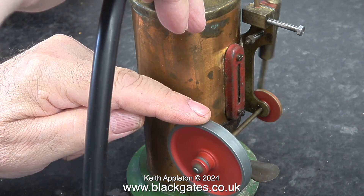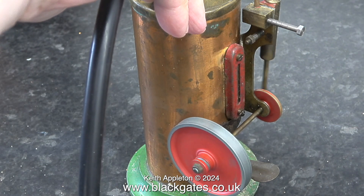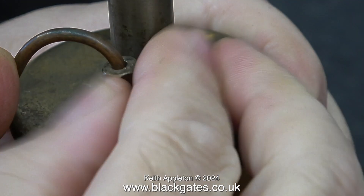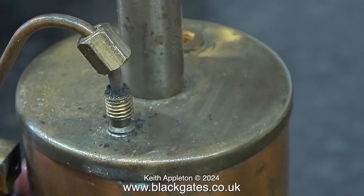I'm only supplying it with about 10 or 15 pounds per square inch and it has some power. Anyway, that's enough fun for the time being — this is not going to sort itself out. I commence disassembly by removing the union nut from the steam pipe.